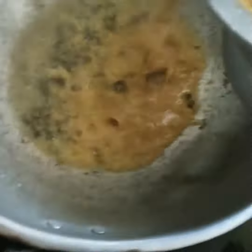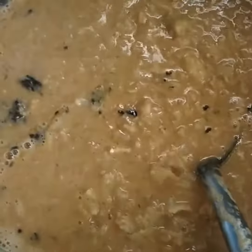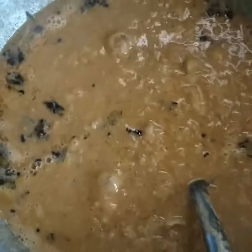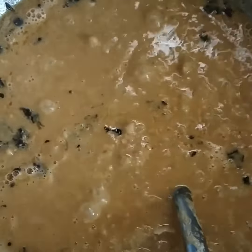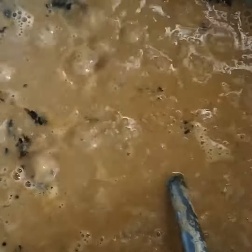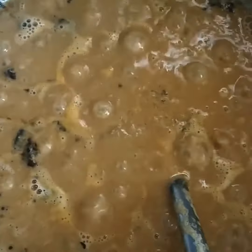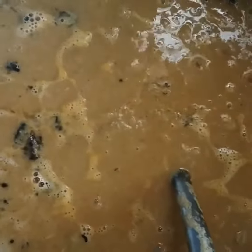Now we transfer the water in the pot, transfer it. It's super, it's an instant plate. It's very tasty.